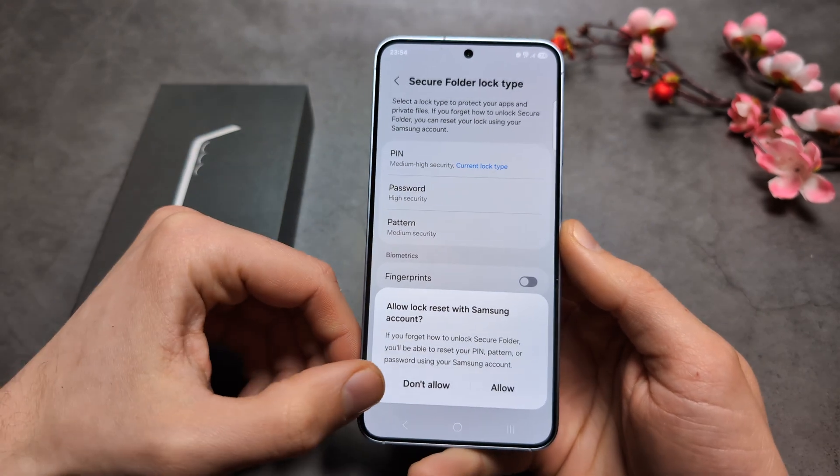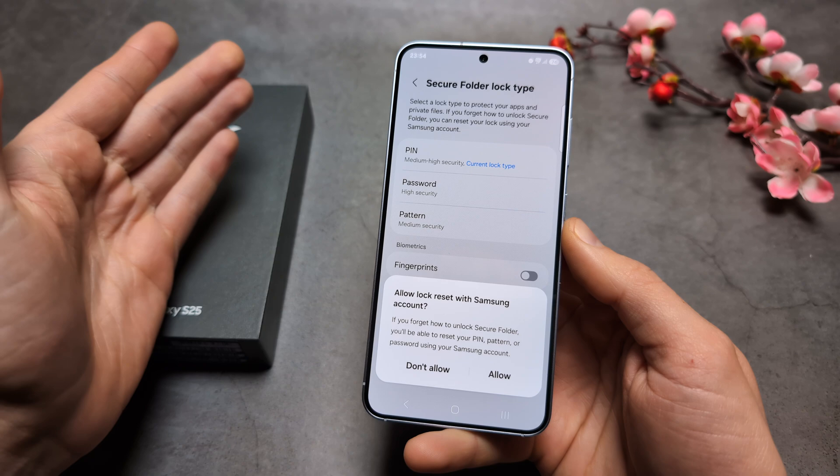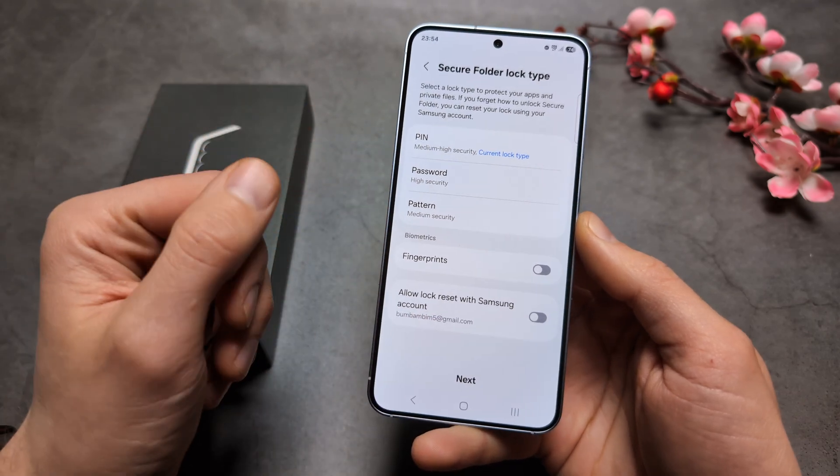You can also click 'Do Not Allow' here. Otherwise, the Secure Folder can be reset using your Samsung account. For best security, I would suggest turning that on so the only way to access it is your chosen security method.